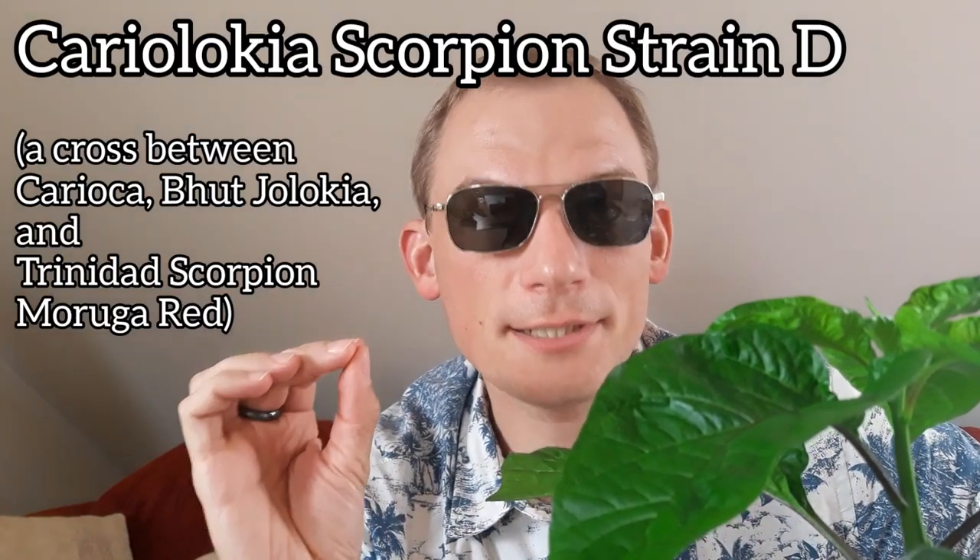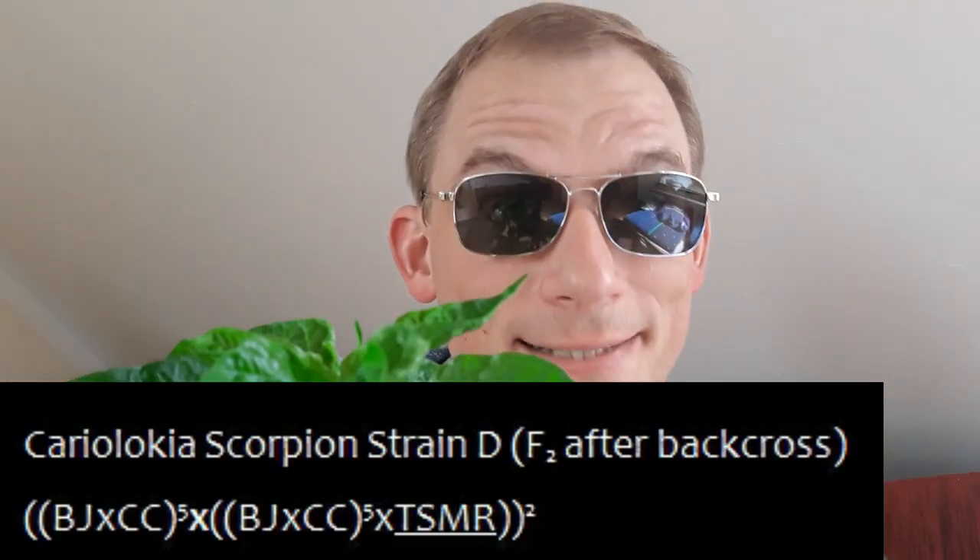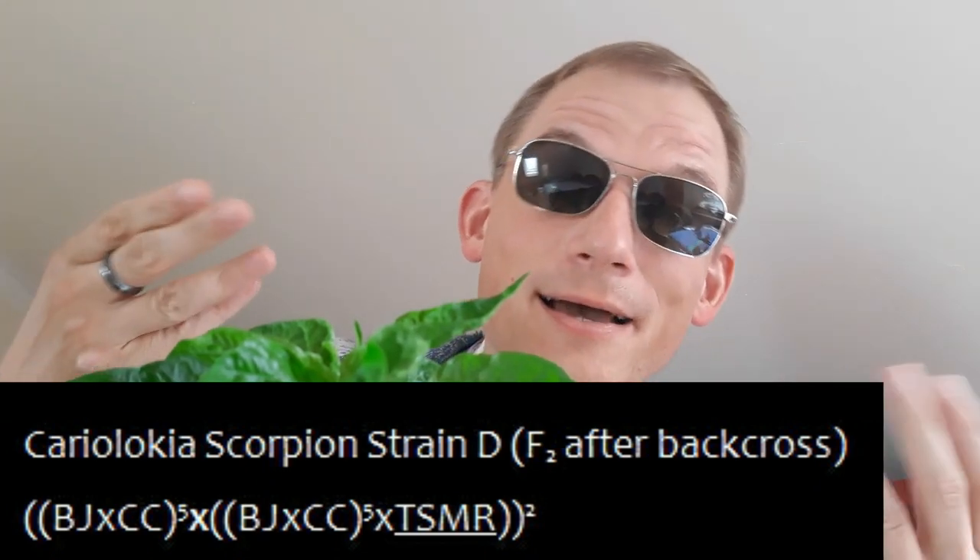What I forgot was that I took my original Carolina Reaper plant inside in order to prevent an unintentional hybridization, because what I wanted to do was to cross it with my Cariolochia scorpion strain D — I wanted to produce the Cariolochia scraper. That did not work, at least not in the intentional crosses. The flowers fell off after I tried to pollinate them in a controlled way. But apparently where the intentional cross failed, an unintentional cross happened with the only other plant in the room, which was the Cariolochia scorpion strain D.